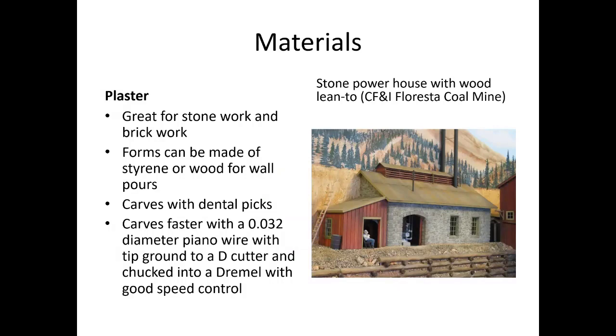When you're doing a scratch build you've got to pick what kind of materials you want to work with. Plaster is one of them — it's absolutely great for stonework and brickwork, and I've done both, hand carving this stuff, formed from styrene or wood wall molds. If you take a 32-thousandth diameter piano wire, grab the tip so it looks like a D, and put that in your motor tool, you can basically cut channels and make rocks like nobody's business — that's a really fast way to get this done.